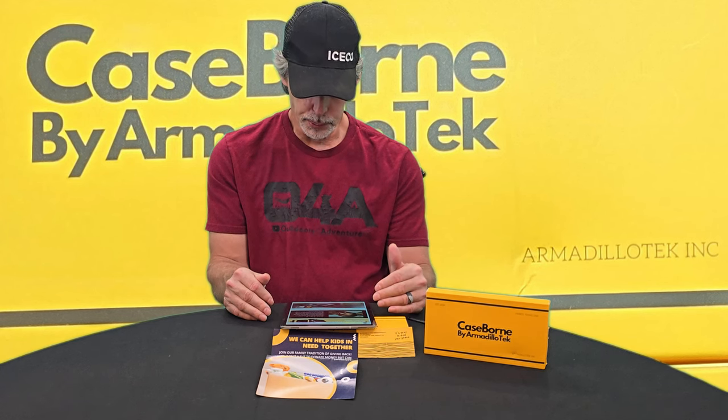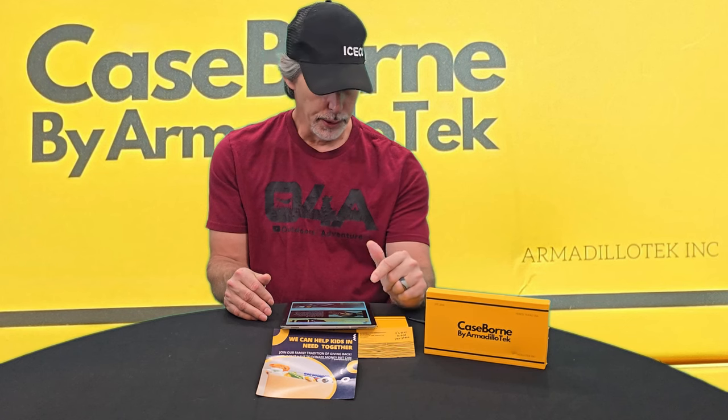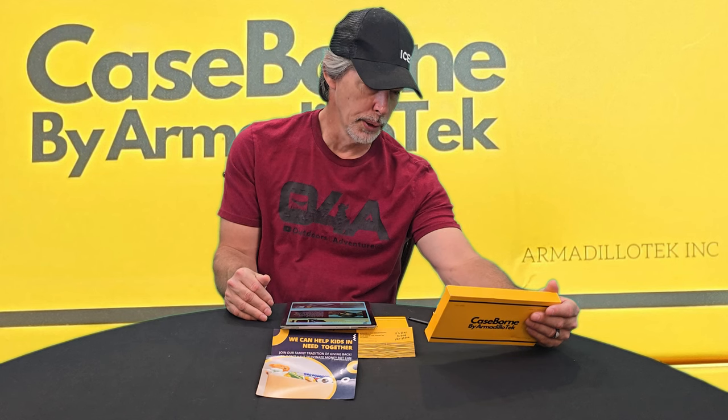They know it is impossible to make phones indestructible, but they will never stop trying. On the case it says: designed in Texas, made in China. Their website is www.armadillatech.com and they provide a one-year premium warranty on their products — register your warranty on their website. They're located in Frisco, Texas, USA, established in 2018.